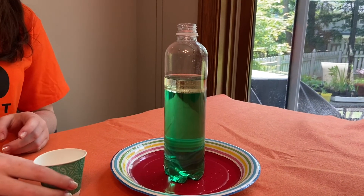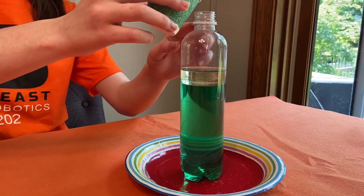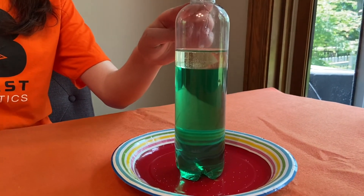Next, make your hypothesis. What do you think is going to happen when you pour the salt into the bottle? Then slowly pour the salt through the top of the bottle.